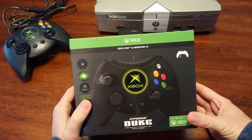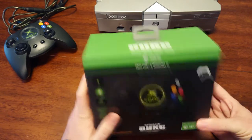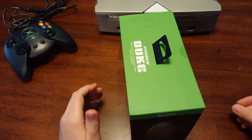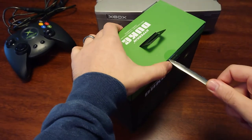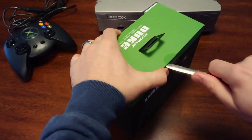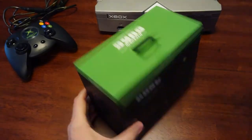Xbox One and Windows 10 compatible, which is great. I don't have an Xbox One unfortunately, but I do have a Windows 10 souped-up gaming PC, so that's what I'm going to be using this with. I don't see me using it too much because it's kind of a collector's item. But let's get to the unboxing part.